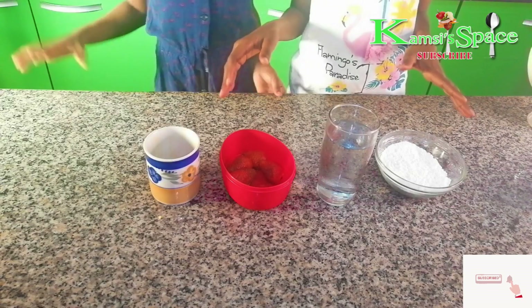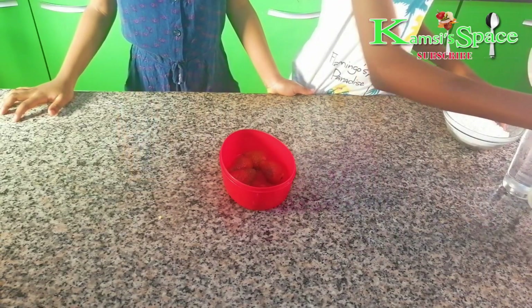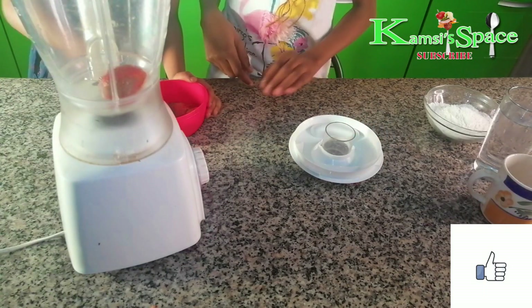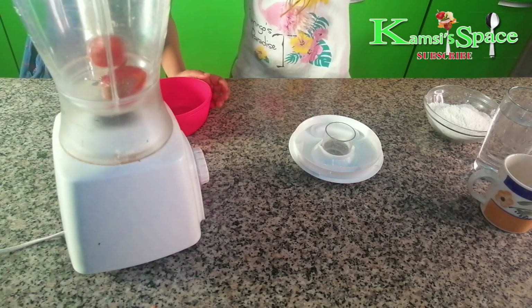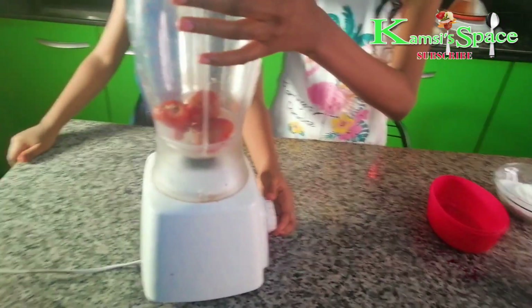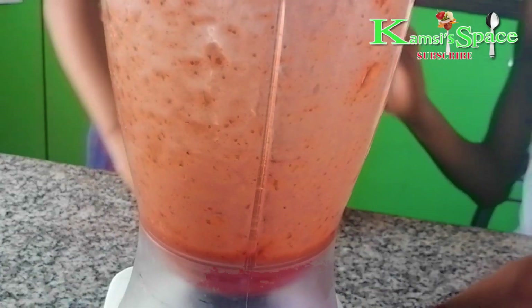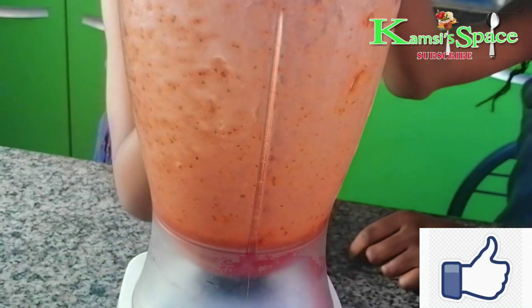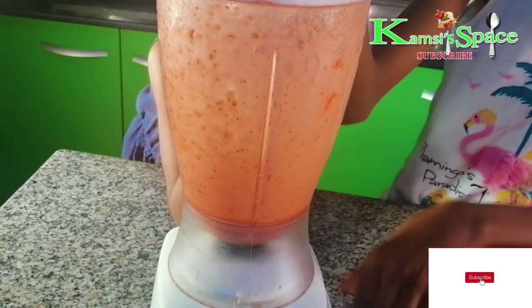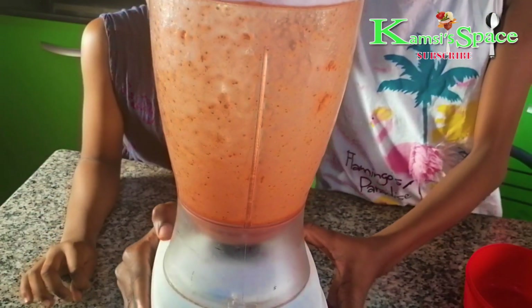So first, we are going to blend the strawberries. And then rub it. Okay, I think it's done. Just set it aside.